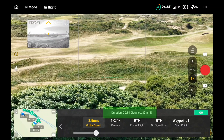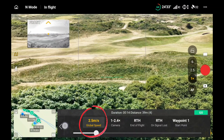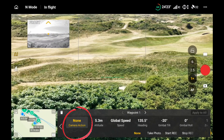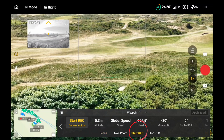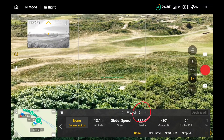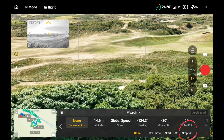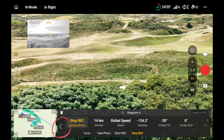I've created a waypoint mission which will last 14 seconds, travel a distance of 39 meters via four waypoints, with a global speed of 2.5 meters per second. Looking at the camera action on the first waypoint, I'm setting it to start recording. Clicking through to waypoint 4, I want to stop recording there, so I press stop recording.